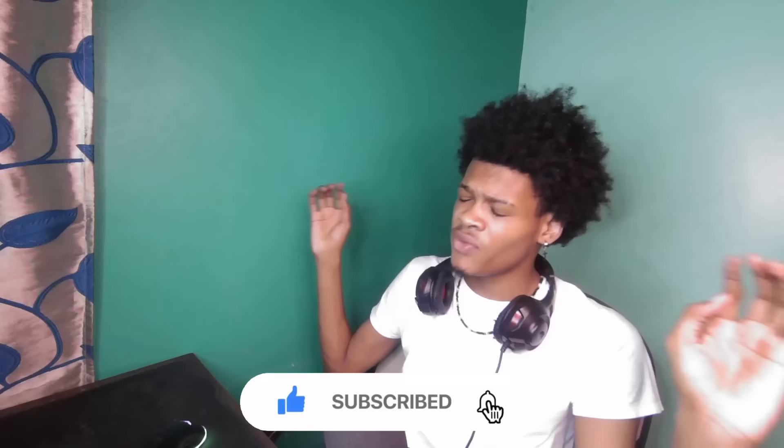Before we get into the video, if you're watching and haven't dropped a like and subscribe, please be sure to do so. Also, if you have Instagram and haven't followed me, go drop a follow — I'm almost at 20k followers, so a follow would really mean a lot. My Instagram is at RealNazi and the links are in the description.